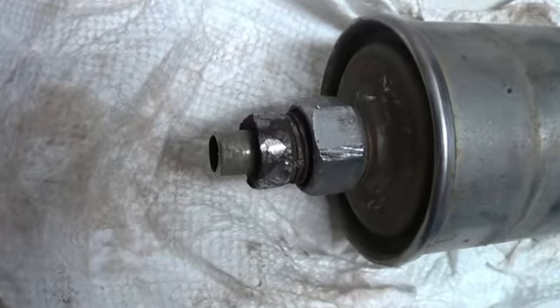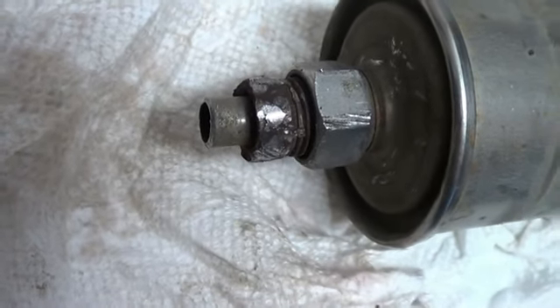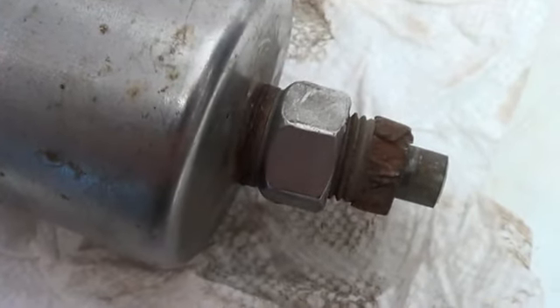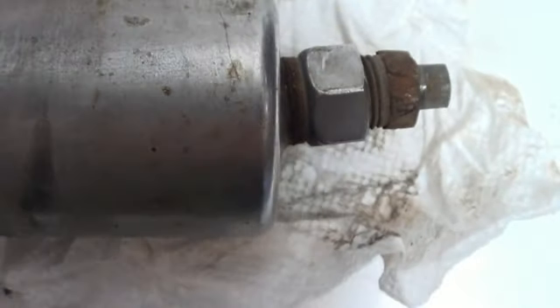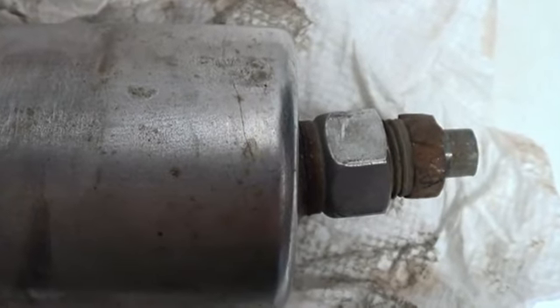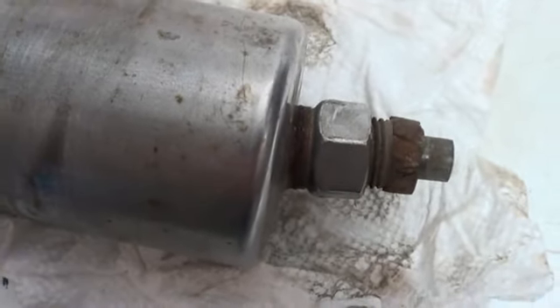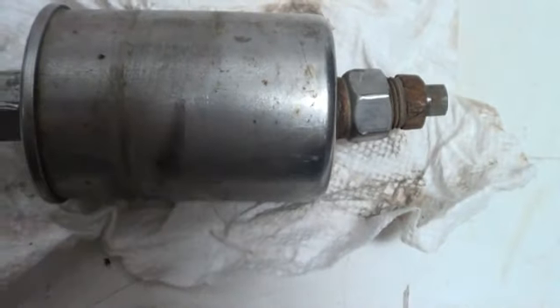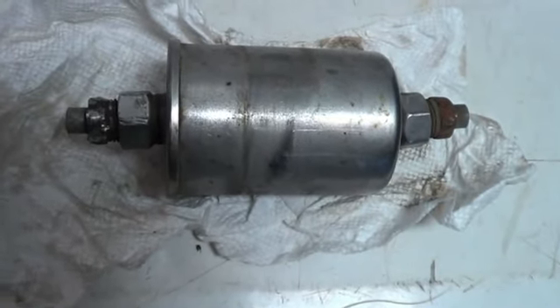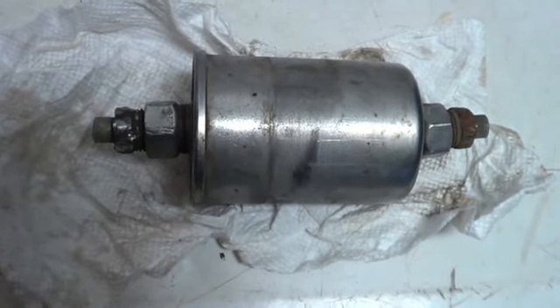This fuel filter was on there so incredibly tight. This end was already boogered up, so that end was never going to come out. On this other end, we were able to get the flare nut wrench on it and pull on it, but you can see we pulled so hard it actually bent the pipe coming out of the filter — it was not going to break loose. So our only choice was to cut the pipe and then use some compression fittings to cut in a new filter.